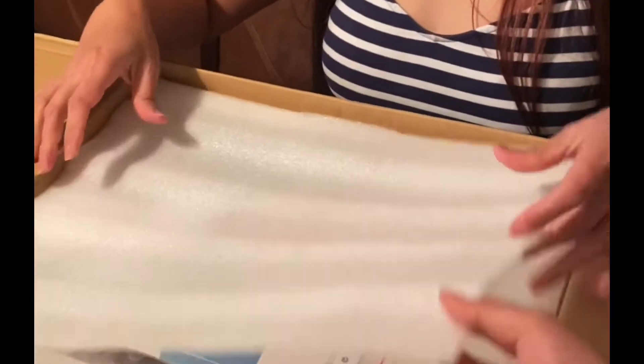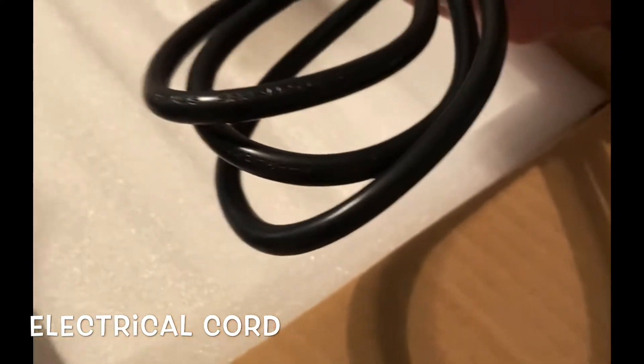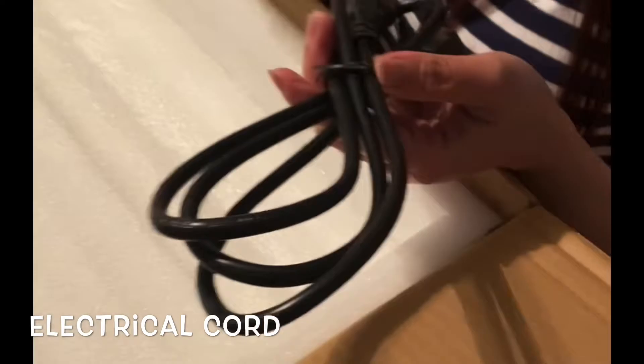Look at this. She's beautiful — Diamond Dermabrasion. What's this? Is that a tube to breathe through?